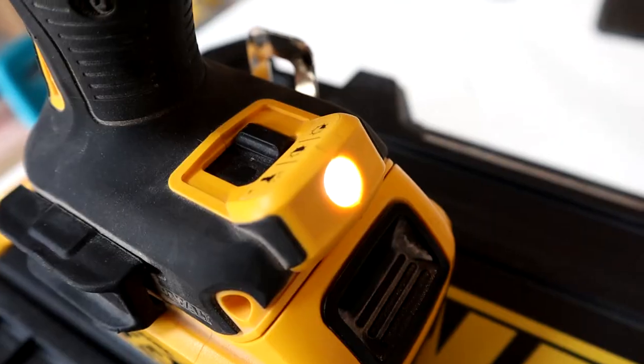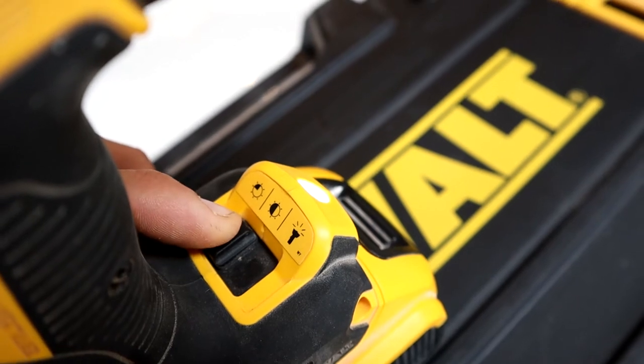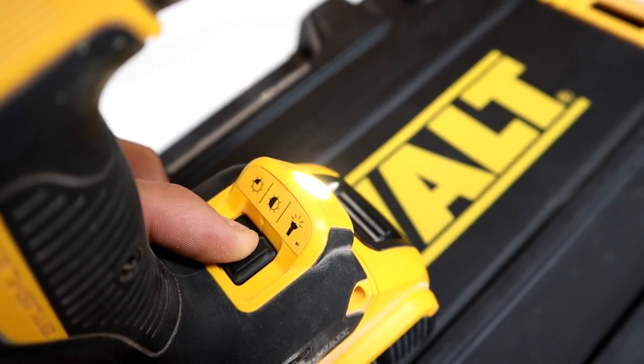Moving further down we've got a light at the bottom with three settings: low, medium, and high. That allows you to prolong the life of the battery, helping you have longer run time, which is really great.